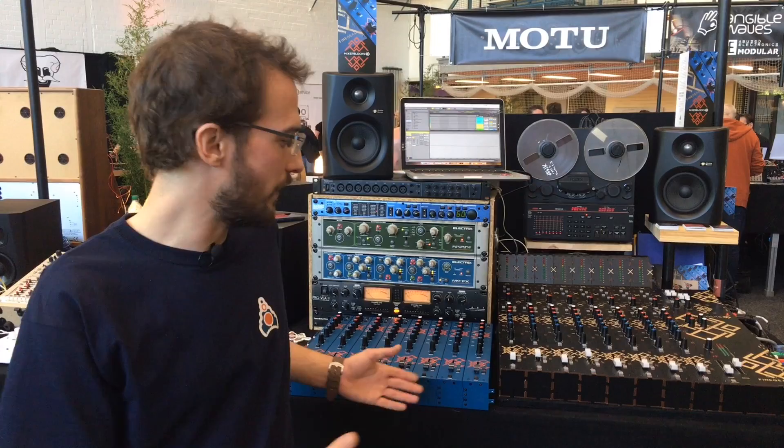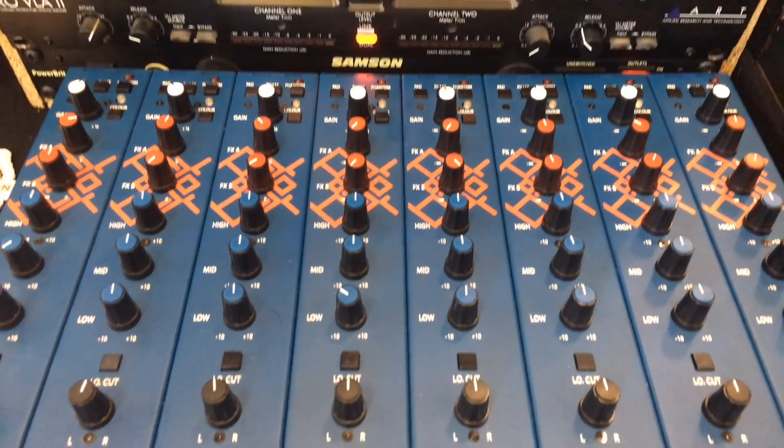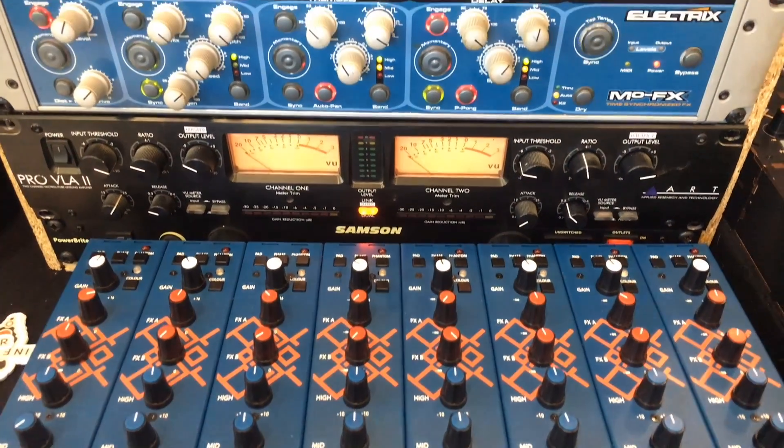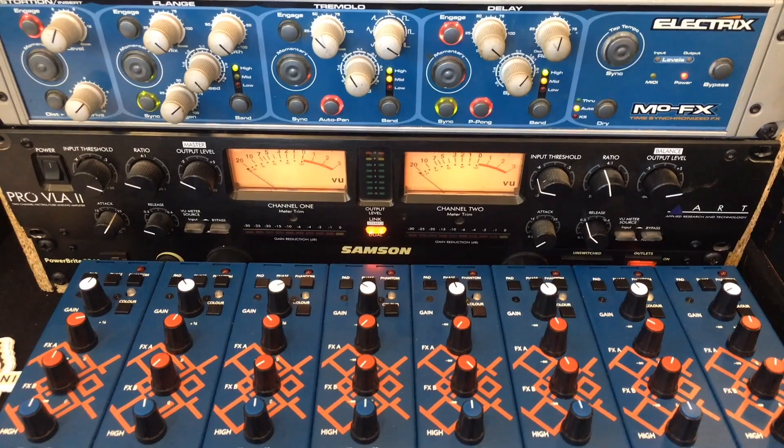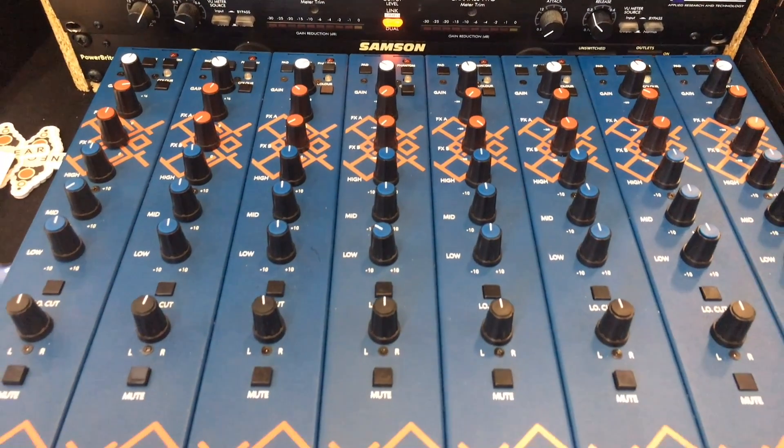Hi, this is Christian Kreindler from Fine Gear and we're here at the 2018 Superbooth to present Mixer Blocks, our analog modular mixing console which comes in either metal or laser-cut MDF cases. It can be either in DIY or mounted and the concept is very simple.